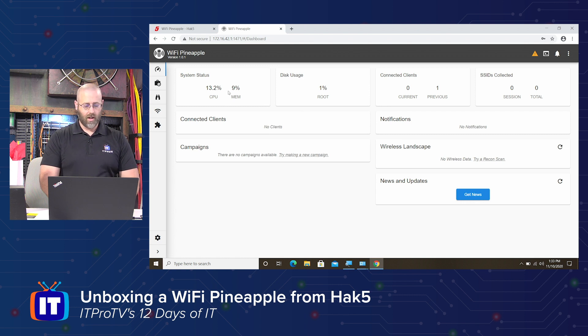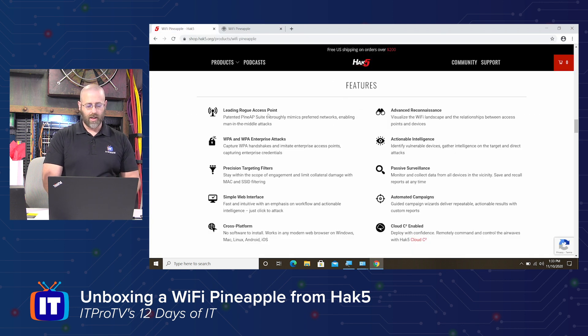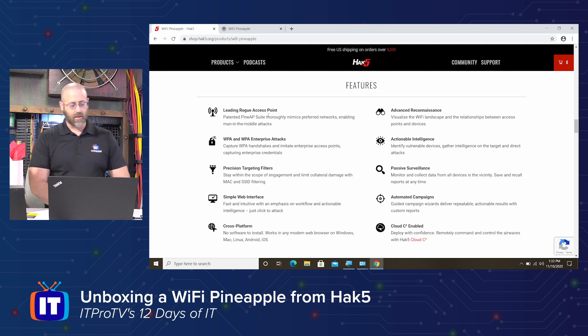Kind of walk around for just a second. Really nice dashboard style — how many clients are connected, disk usage, system status, SSIDs collected. Because if you're not familiar with what this actually does, let's jump over to Hack5 and have a look at some features. It's a leading rogue access point — patented PineAP suite. It thoroughly mimics preferred networks, enabling man-in-the-middle attacks. This is for use in wireless penetration testing. If you're doing some sort of red teaming, this could be super helpful as well.